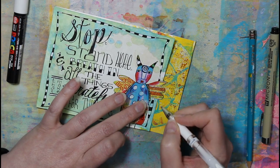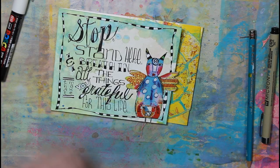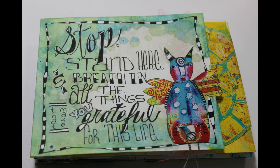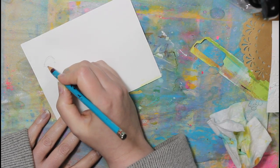Another style I use is making the first vertical stroke of an H a wide line and then everything else small. There are different lettering styles and the more you play, the more you get used to them.